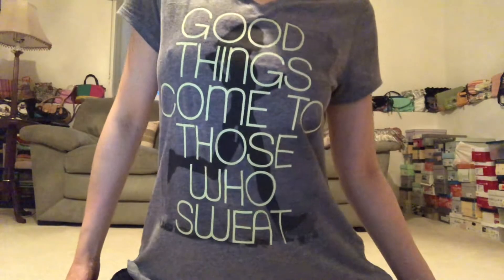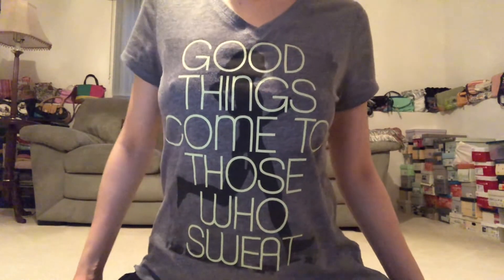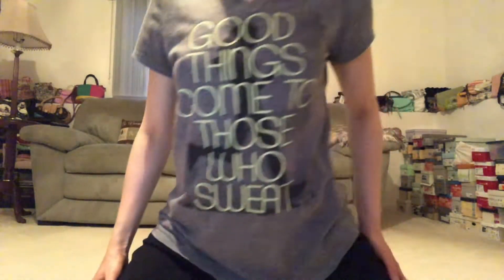Inhale, lift your heart, full breath in and exhale, release back to your mountain pose. Take a second to draw a couple circles with the nose, and perhaps we begin too deep in the breath here.